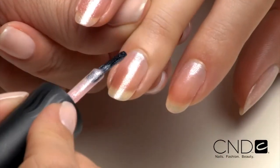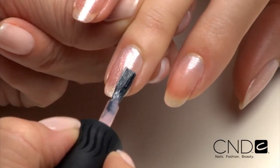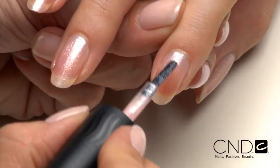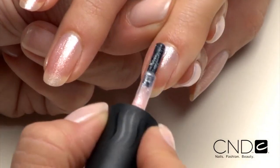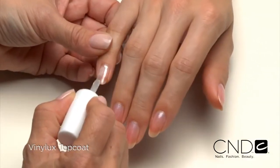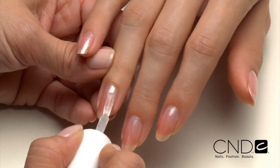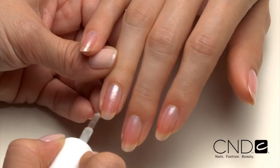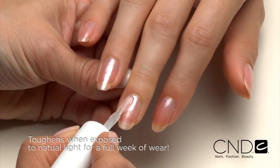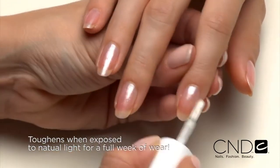Apply a second thin coat to the surface and extension edge of all five nails using the same process. Be sure to leave a tiny free margin around the side walls and cuticle area of the nail to avoid color flowing into the eponychium and side walls. Next, apply one thin coat of Vinylux top coat to each nail surface and extension edge. It delivers high protection that really lasts — goes on like silk, dries within minutes, and actually toughens when exposed to natural light, giving your clients a full week of incredible wear.